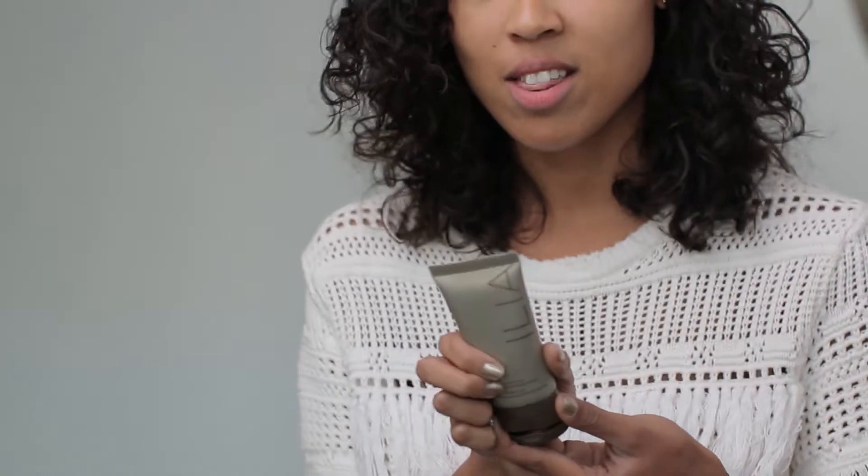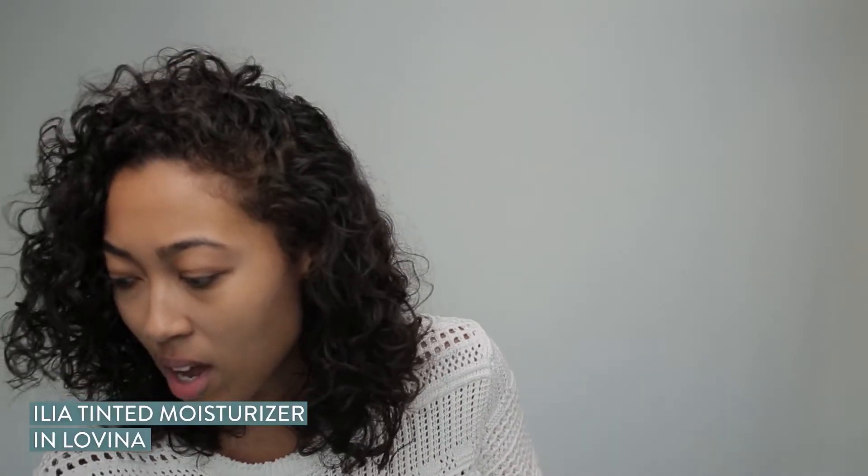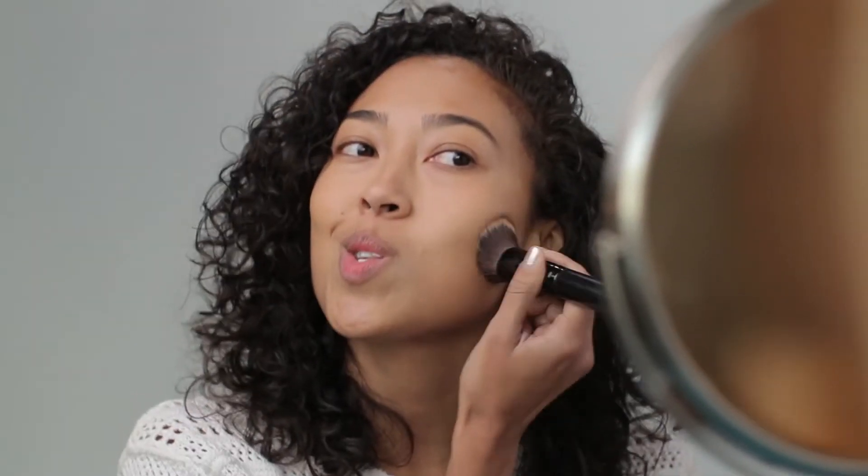I don't like to put a lot of stuff on my face. I try to keep it pretty light and easy, so I skip foundation, I skip concealer, and I go for tinted moisturizer. This one is Ilya in the shade Lovena. I just start by putting it on my hand, take a little brush, and you'll see I'm just patting it in circular motions.